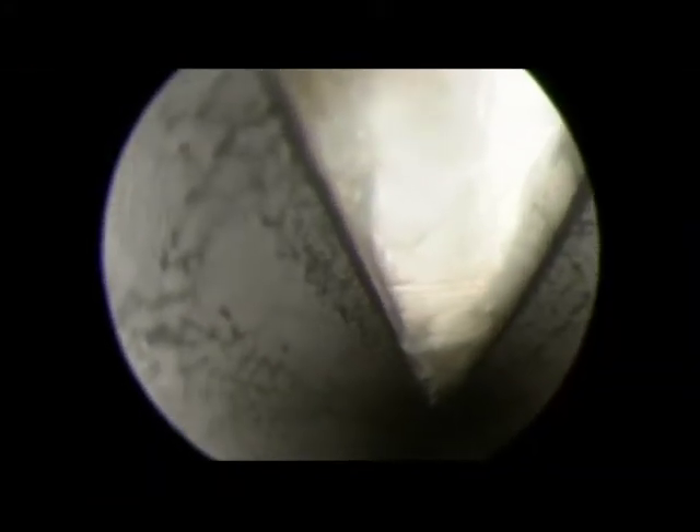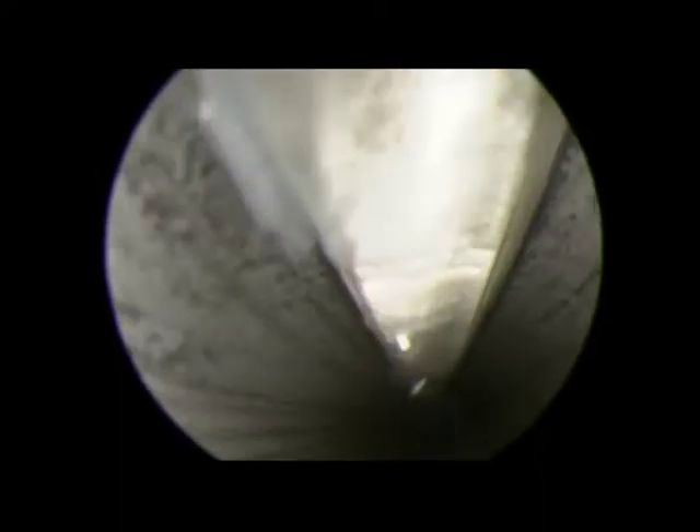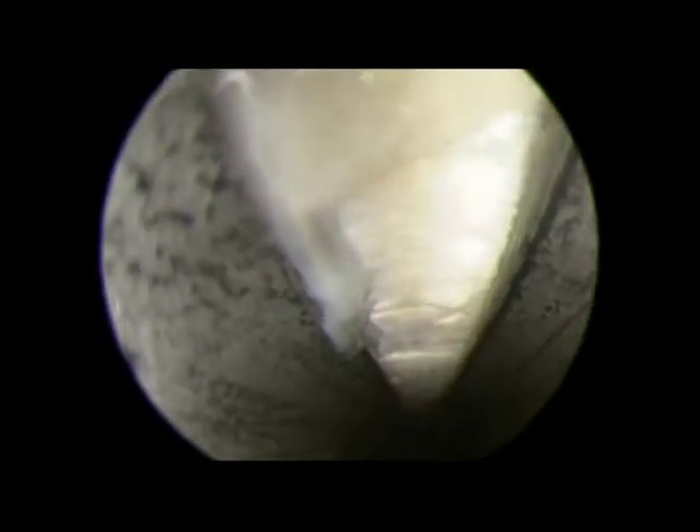A camera is introduced from the medial portal. The gastrocnemius fascia is then demonstrated from medial to lateral direction. The gastrocnemius fascia can be observed by moving the ankle up and down.